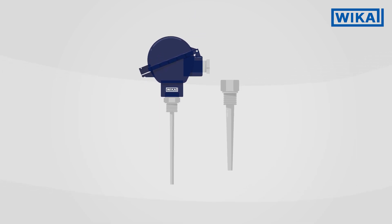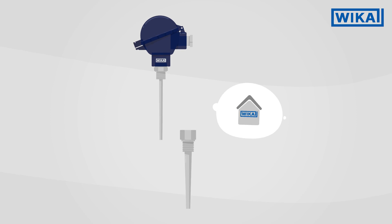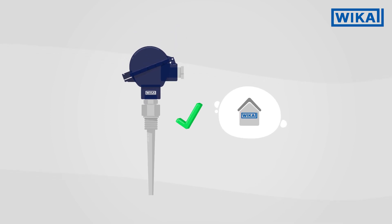As a thermowell and thermometer expert, WIKA takes on the complicated design for your measuring location. We are happy to advise you on all questions relating to thermowells.